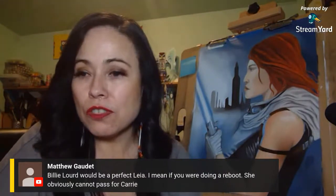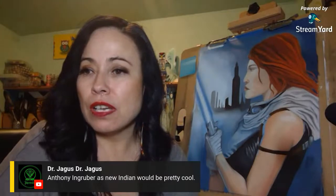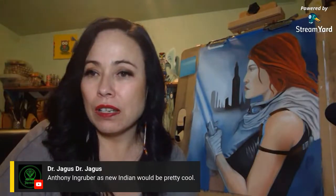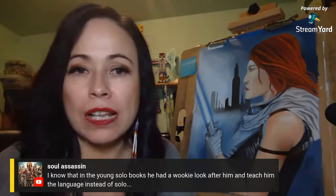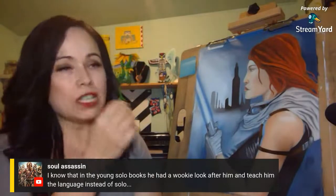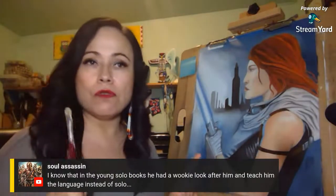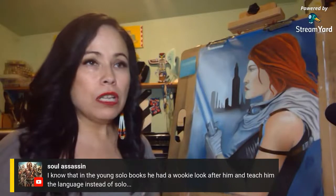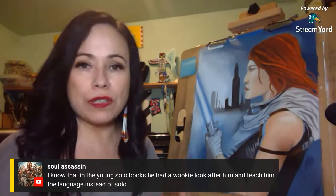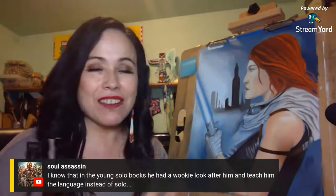Anthony Ingruber as a new Indiana Jones would be pretty cool too. In the Han Solo EU books, he had a Wookiee looking after him — Dewlanna — who was his caretaker on a Strike ship. That's where he learned how to translate Wookiee, because in the original EU, Wookiee language was very hard for humans to produce the sounds of. Then we get the Disney Solo where he's talking it like crazy — that does not make sense.